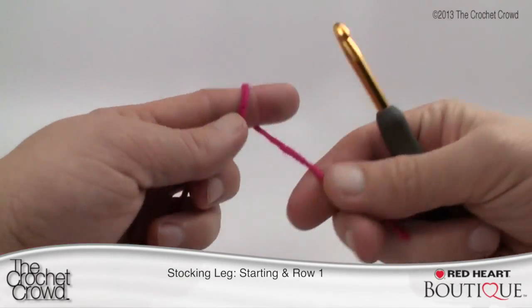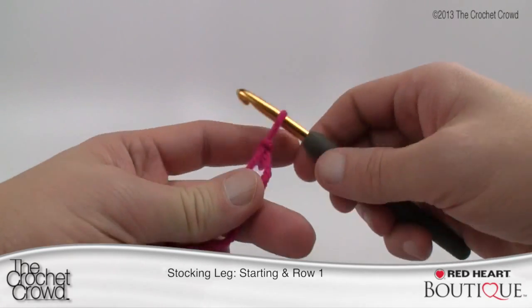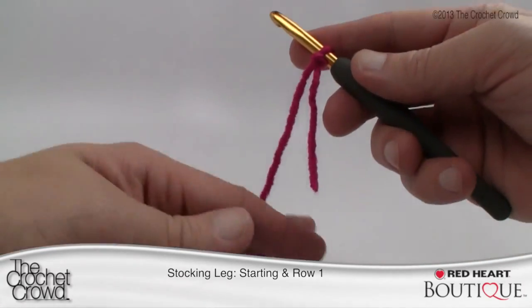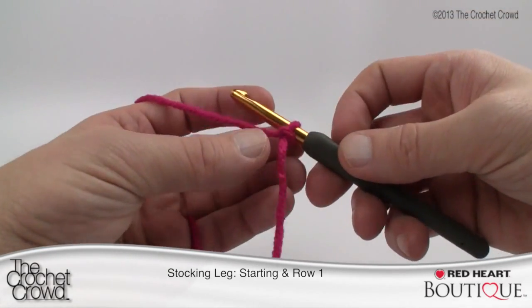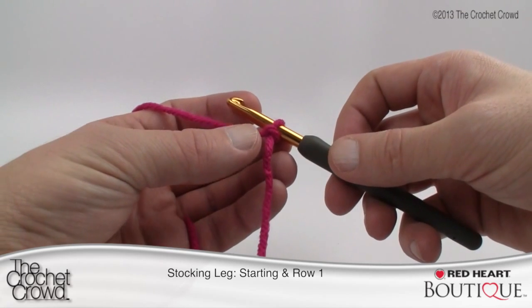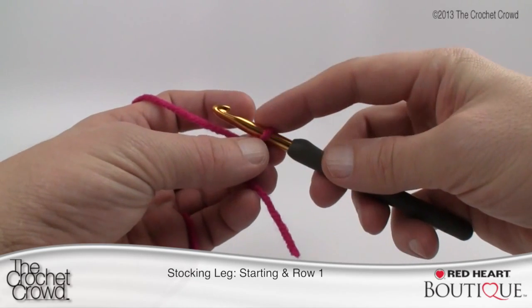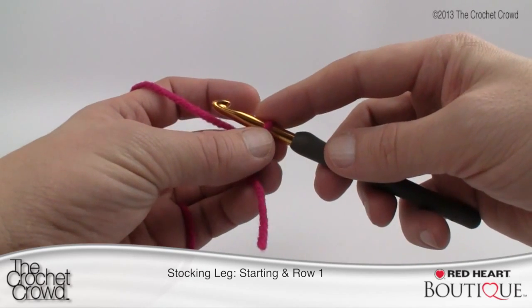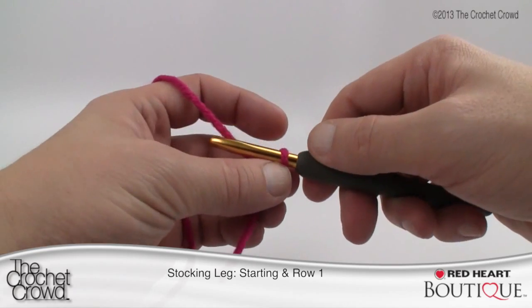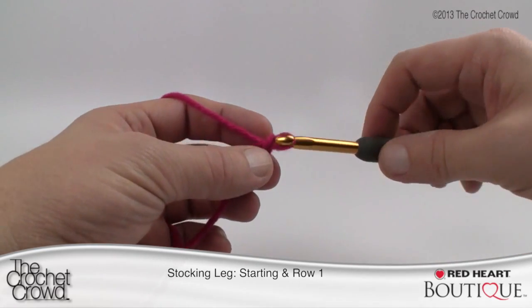Let's begin — we're going to create a slip knot. Remember there are always slower tutorials available on redheart.com and The Crochet Crowd if you're new to crochet. So to begin, let's go with color A and chain 61. A refers to the color — there are four different colors, but again creativity is up to you so you can change colors anytime you wish. We're going to chain 61, so let's chain to 10 to demonstrate.